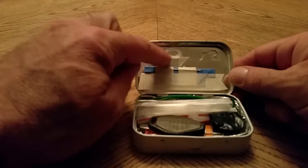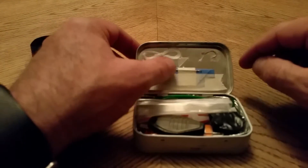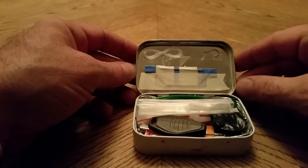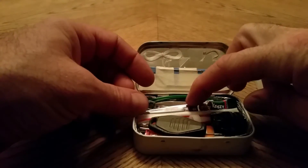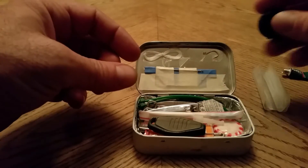Up here on the top there's some dental floss, a fishing hook, a sewing needle. Underneath the blue tape is a razor knife, a ziplock bag, some crazy glue, four quarters.